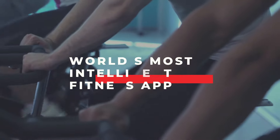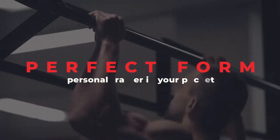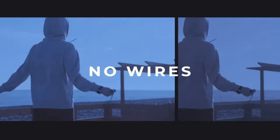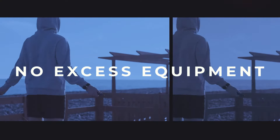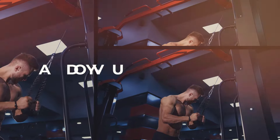Introducing the world's most intelligent fitness application: Perfect Form, the personal trainer in your pocket. No wires, no suits, no excess equipment. Just you, your phone, and your workout.